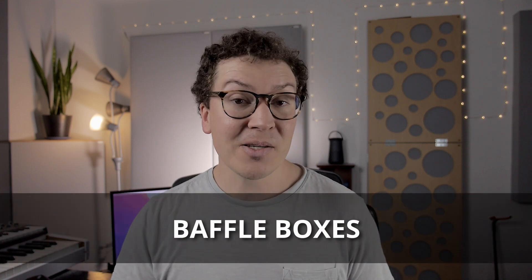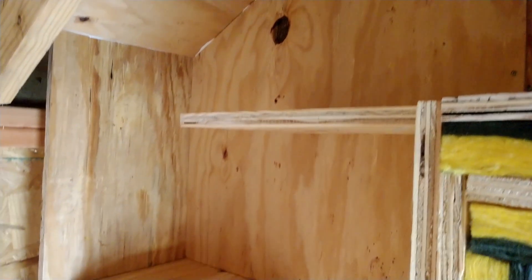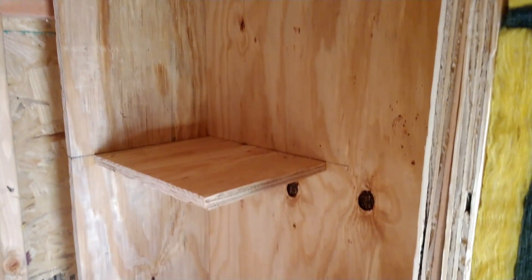To keep our isolation intact with our ventilation system, we're going to need what are called baffle boxes. Baffle boxes are a very important yet sometimes confusing aspect of sound isolation, and in this lesson I'm going to go over the general idea of how to build one.